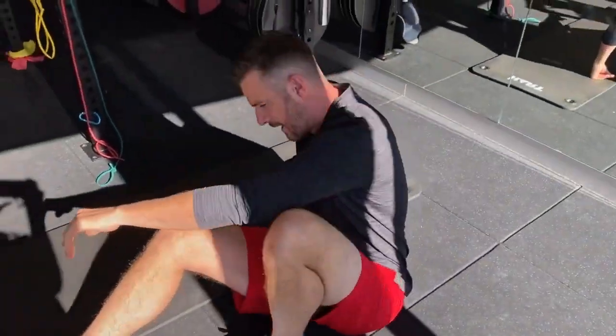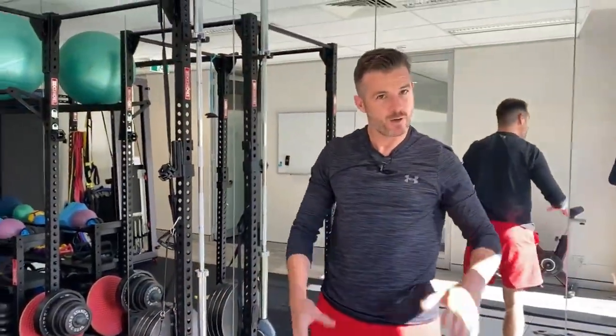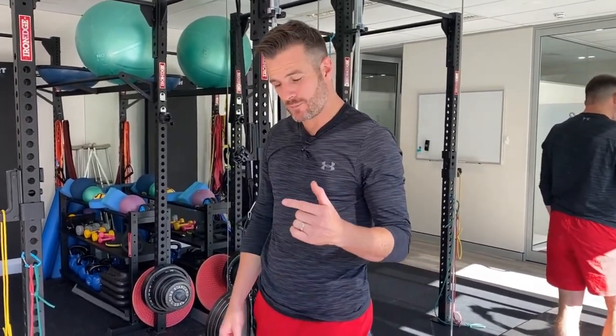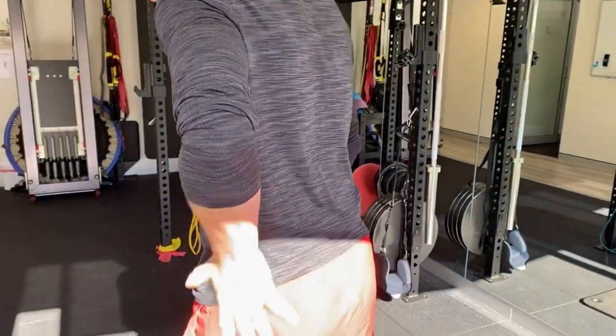Nine times out of ten these people will have glute weakness, and many focus on trying to get external rotation better but struggle because they don't have the range. If they don't have the range, it's very hard to get your deep lateral rotators working. But the glute med is the major problem for walking — you'll see these people lurch and take a Trendelenburg gait.